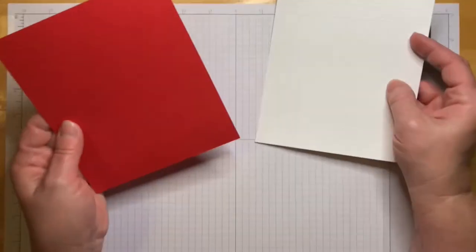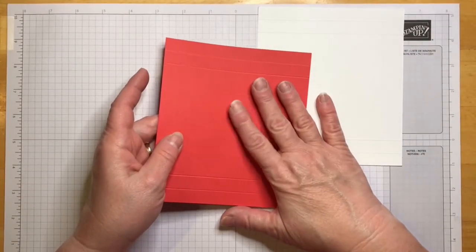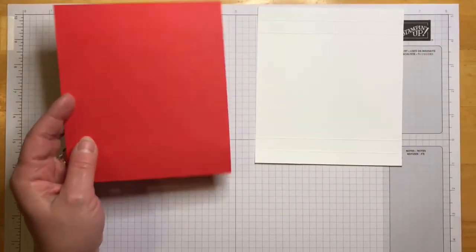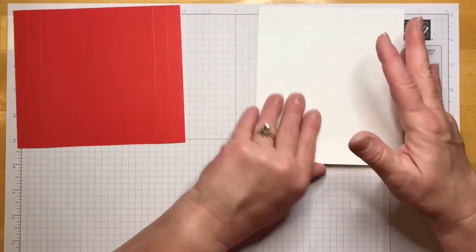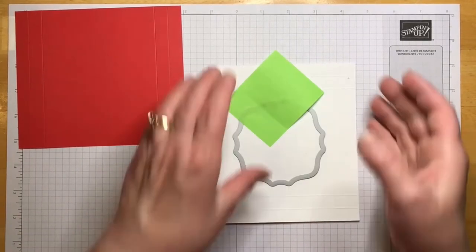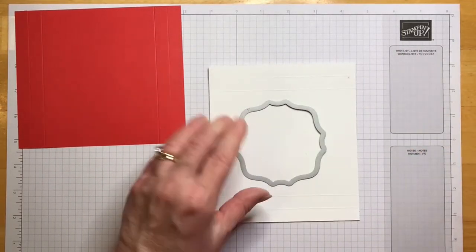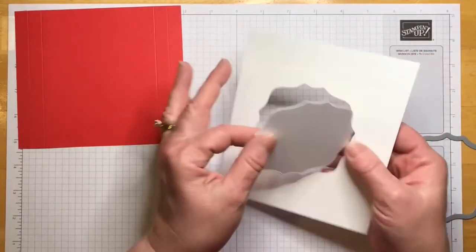We're going to use poppy parade and basic white. First we're going to cut a hole in the basic white with our Hippo Happiness die.